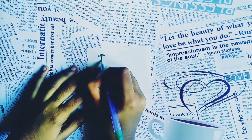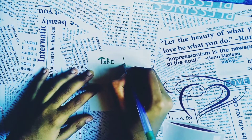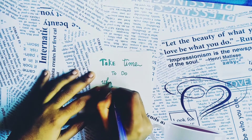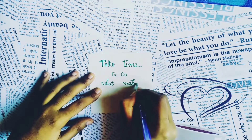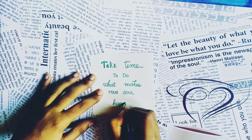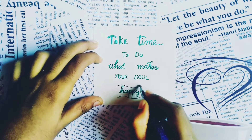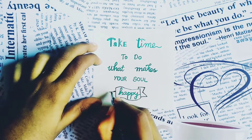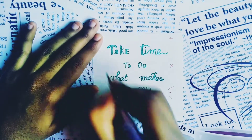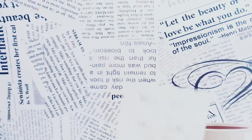As I have not taken any photocopy, I am just writing a quote on the white paper. I have used glitter pens to write here.